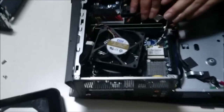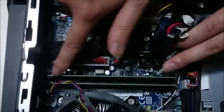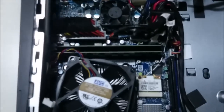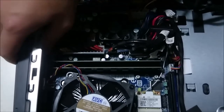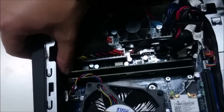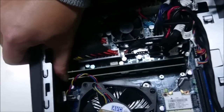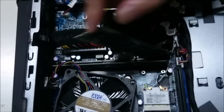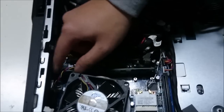We're now going to remove the RAM. The RAM only has tabs on one side — the other tab is static, so you can't move it. You probably can't see the tab, but it's on the top side. There's one tab for each RAM stick, and you have to lift it up from that side. When you put it back, you put it back the same way you lifted it up.